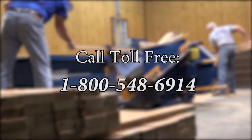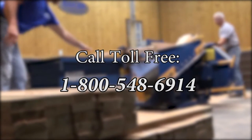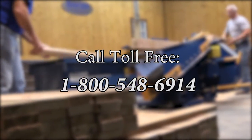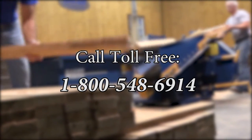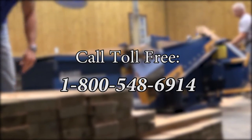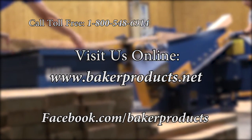For more information, call toll-free at 1-800-548-6914, or check us out at www.bakerproducts.net.